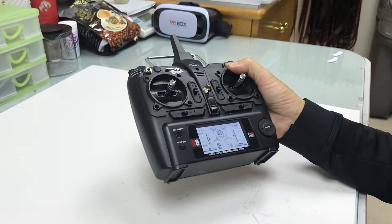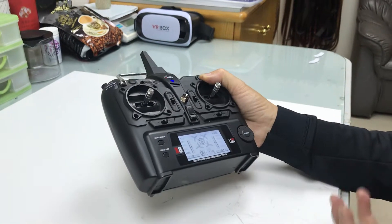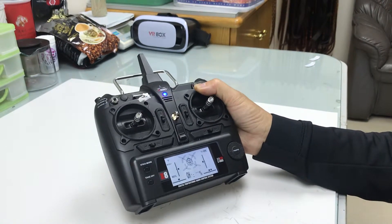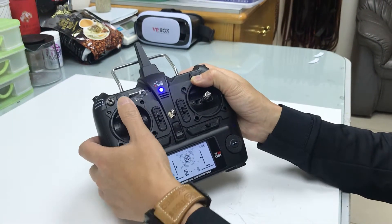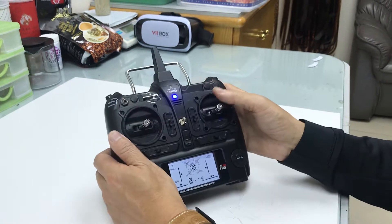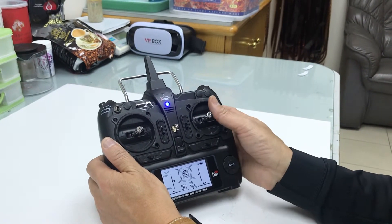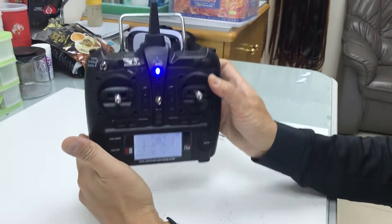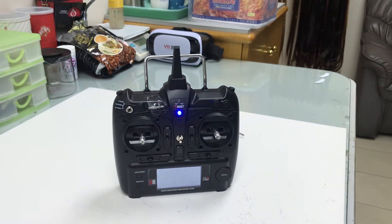Thank you very much for watching. I would like all of you, especially the mode 1 old-style pilots like me, to enjoy the X520. Up, down, rudder left, rudder right, throttle up, throttle down, and yaw left and right — this is mode 1 remote. You can do this whole conversion in 3 minutes. Very easy.